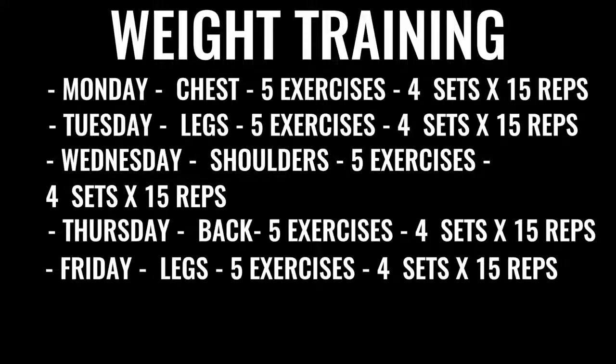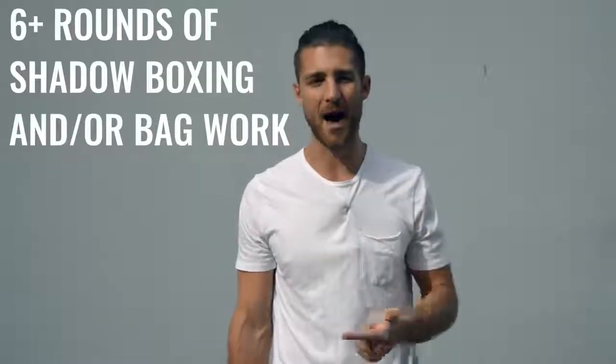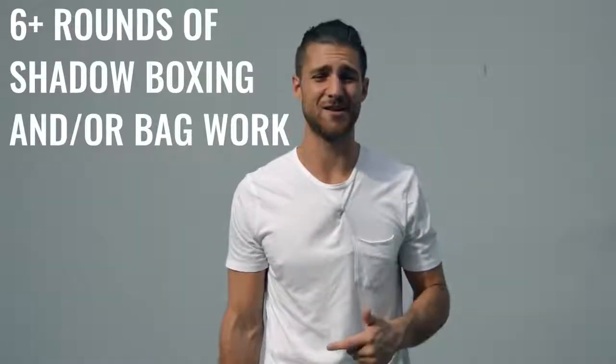Friday you do more leg work, focusing on high reps and low weight — again all explosive. After finishing the weight training, you go back to shadow boxing or bag work, getting at least another three to six rounds. In total, between your morning and afternoon or evening routine, this is going to take you three to six hours a day. It's a ton, but if you want to train like a professional boxer, this regimen is available to you.